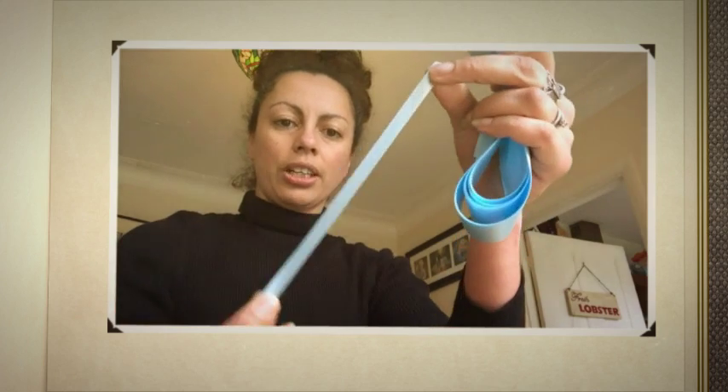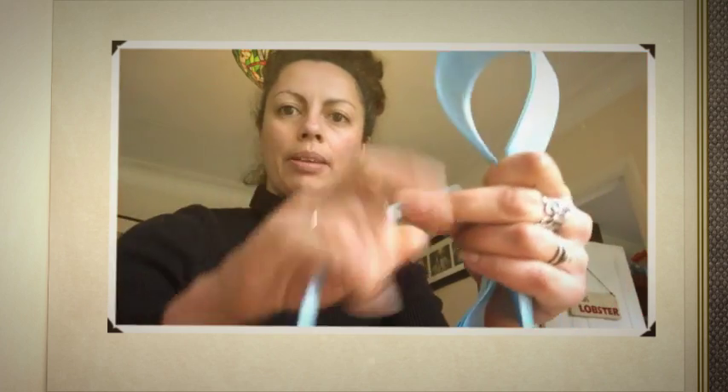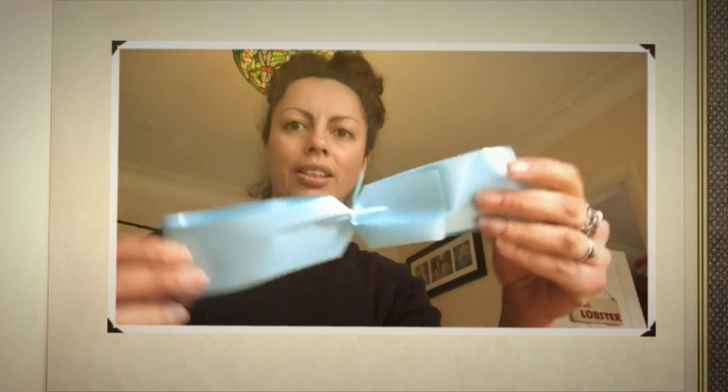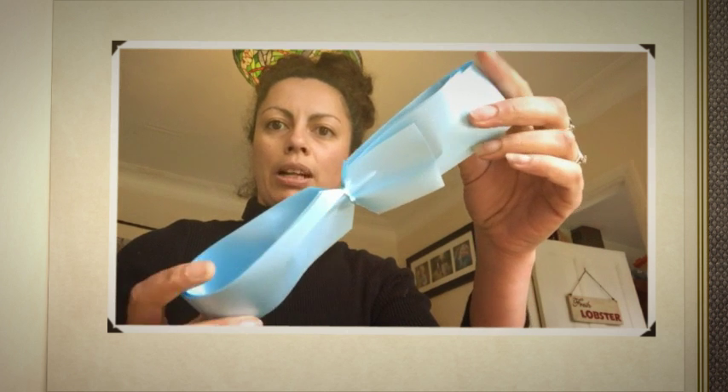You now need to cut a thin strip of the ribbon — it doesn't need to be very long. And we're going to tie it around the middle where you've cut the two triangles. There you have the knot tied in the middle of the bow.